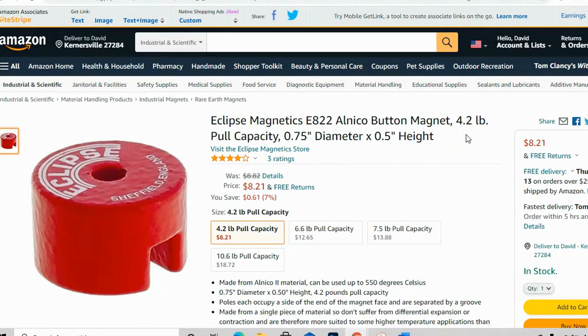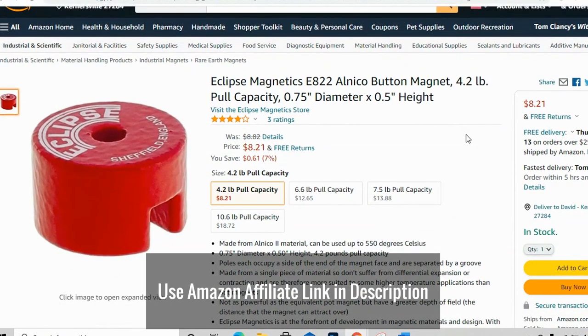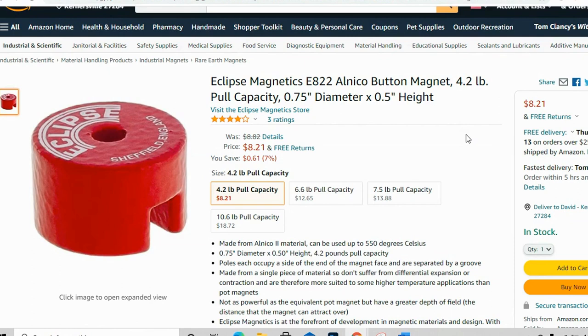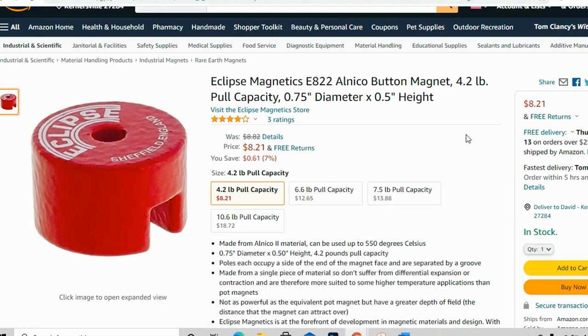You need this specific magnet — I've got a link in the description below on Amazon. These fans don't weigh a whole lot, and if you're using two, I think it's safe to use this 4.2 pound pull capacity magnet. Add two together, that's eight pounds, and your fan really shouldn't be more than that. This is the solution I have, and I plan on trying it myself.